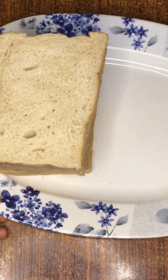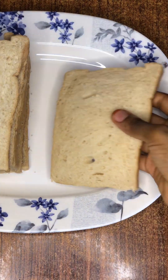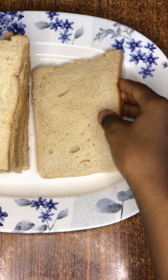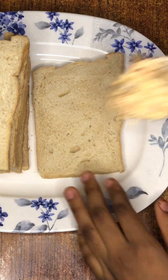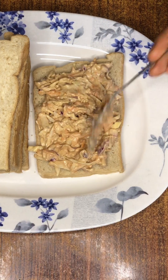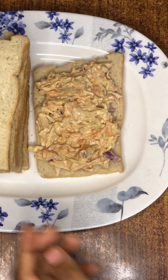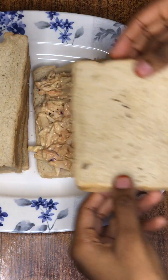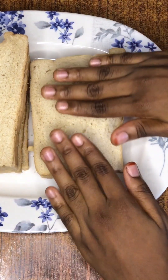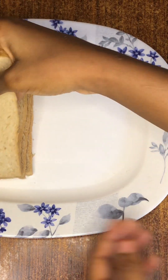Bring in your bread and pour your mixture into the bread. You can start with the first mixture or the second one — whichever you prefer is fine. Now we've added our mixture inside the bread, and we're going to do the same thing for the other mixture.